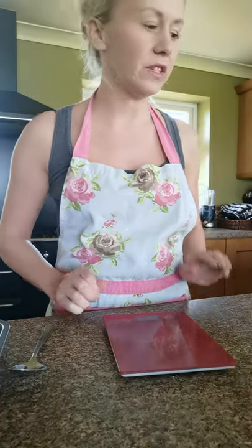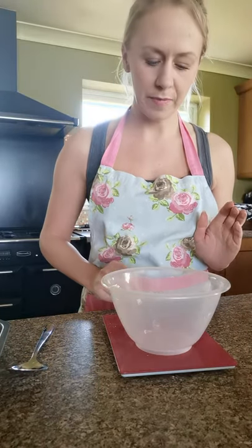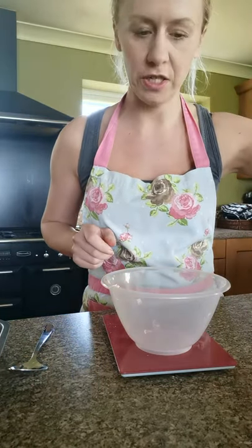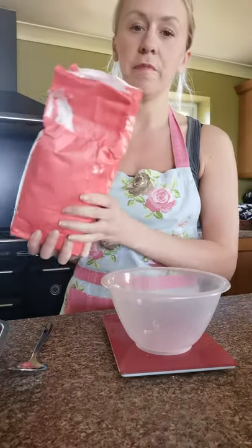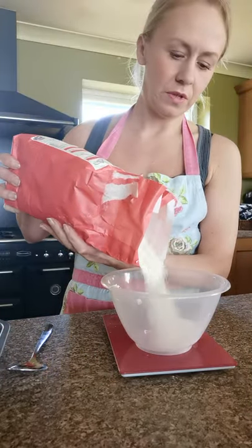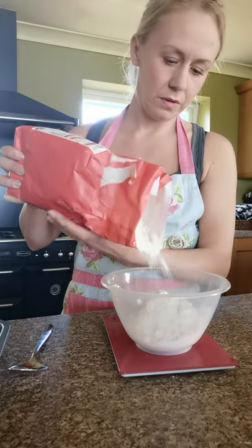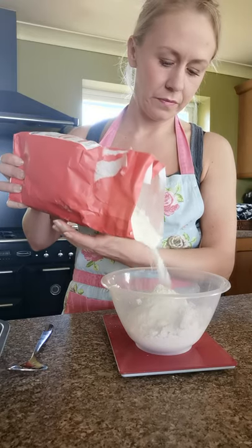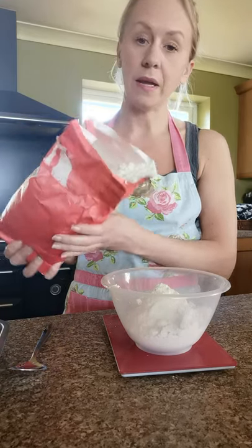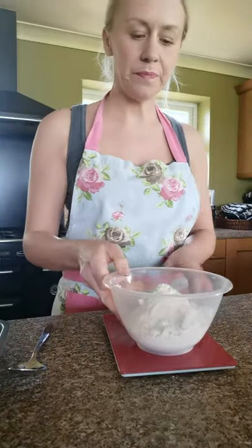Next we need to weigh out our flour. Put the ingredient weighing bowl on the scales, make sure it's still at zero, and we want 180 grams of plain flour. Start pouring that in — 180 grams. Put that to one side.